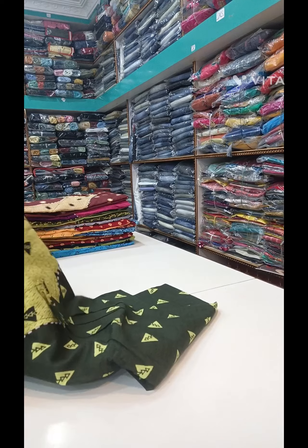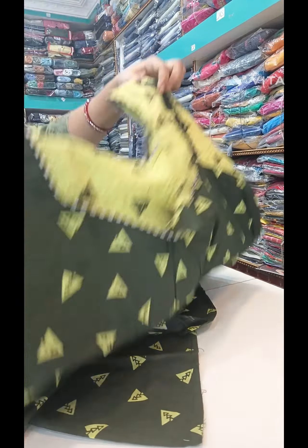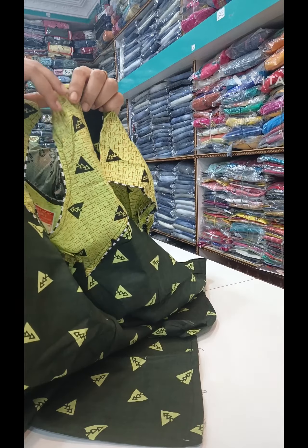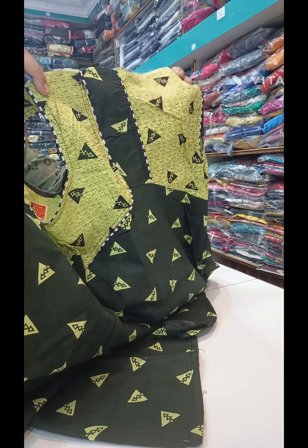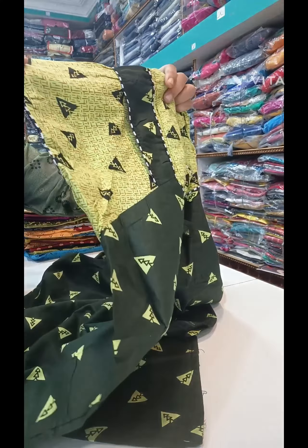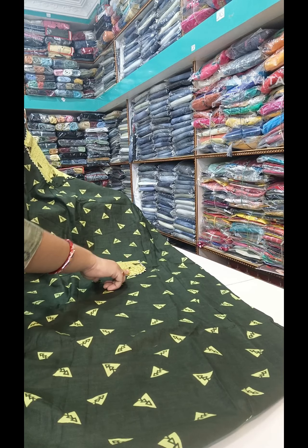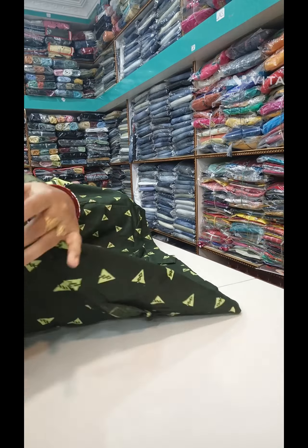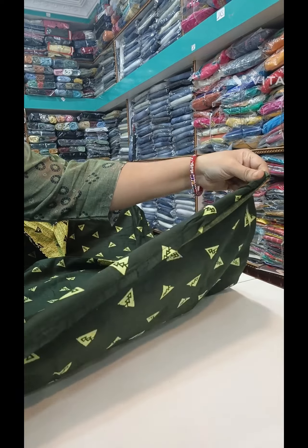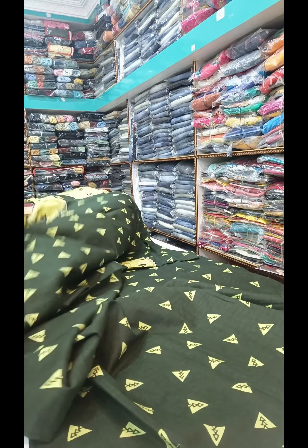First, I'm going to show a nighties model. The length is as usual, same as the double-hands chin type. I'm going to show the front-neck shape, double hands with a pocket. As usual, free size — it's free size.